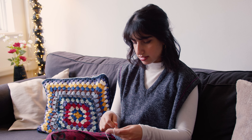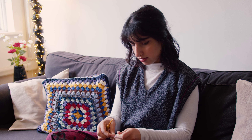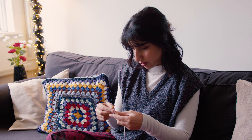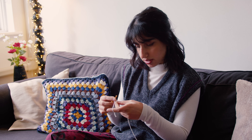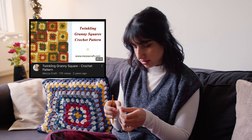I'm making a slightly different kind of granny square — it's got more of a sparkle in the middle rather than a flower. This is a variation on Meza Craft's twinkling granny square pattern, and I would recommend checking out her video if you want to see her pattern in full.